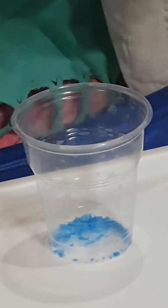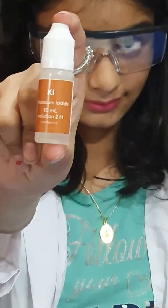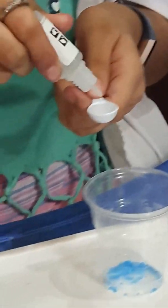One big spoon of this — potassium iodide — all of this, like the whole big spoon of this.